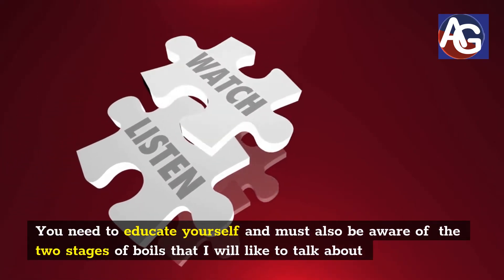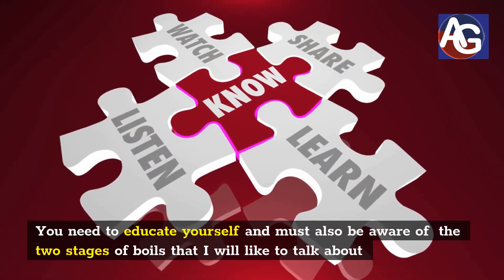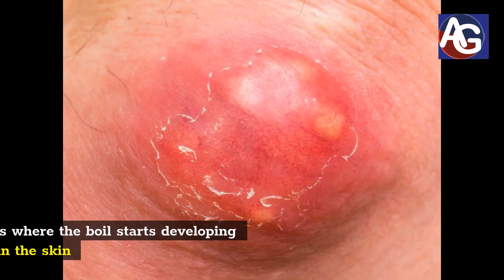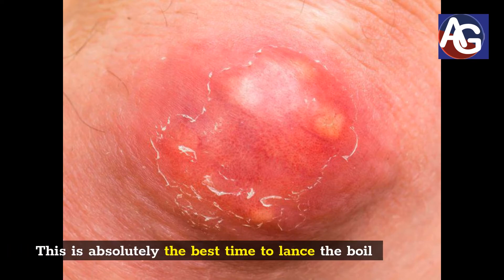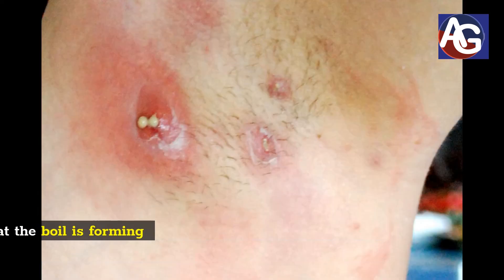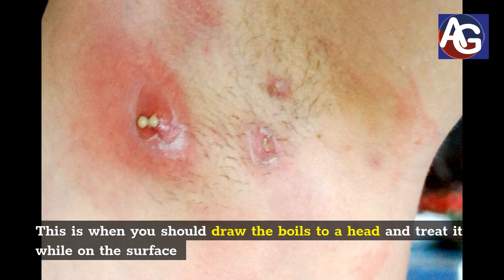You need to educate yourself and must also be aware of the two stages of boils. Number one, the early stage — this is where the boil starts developing as a red sore lump deep in the skin. This is absolutely the best time to lance the boil. Number two, the later stage — this is the stage where the boil is forming a head. This is when you should draw the boil to a head and treat it while on the surface.